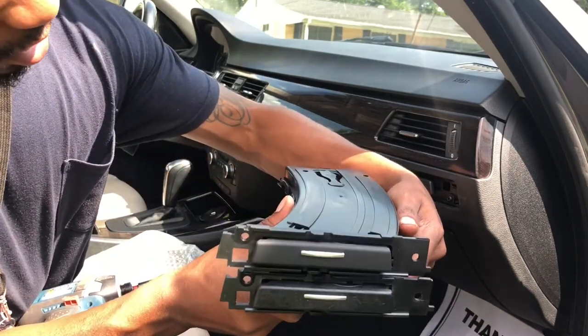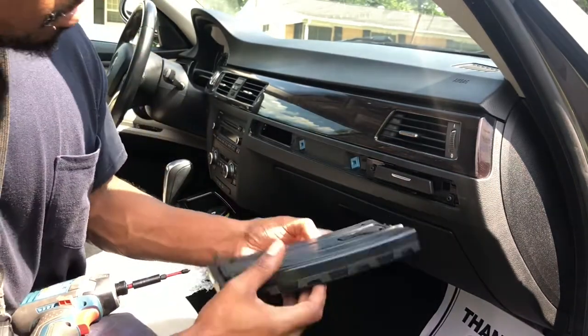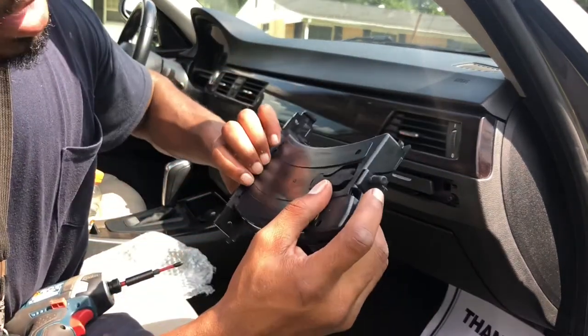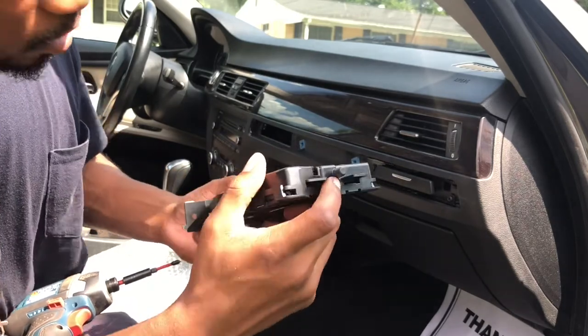Always compare your two items so you can see if it matches. Take the new one and just slide it back in. It has a tab in the back, so make sure that tab lines up with the notch and just put it in.